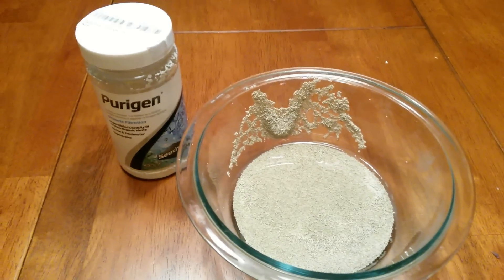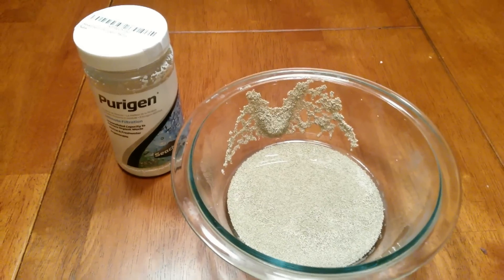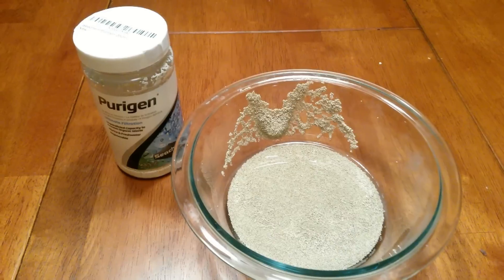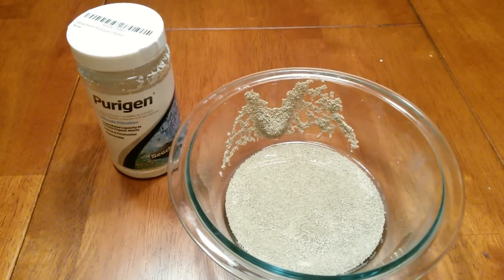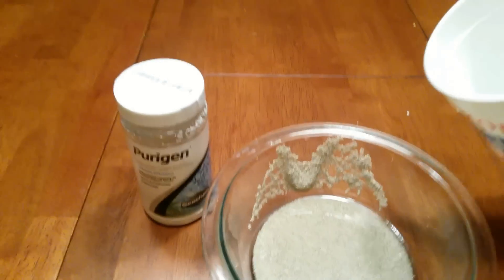The first step in the process is to simply mix up a one-to-one ratio of bleach to water and soak the Purigen in that mix. So that's what I'm going to be doing right now — I'm going to pour this in.